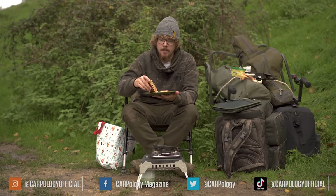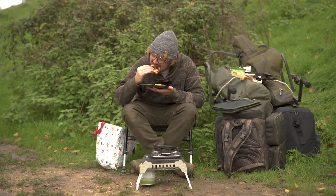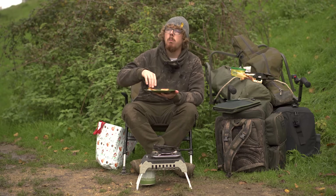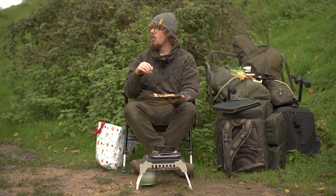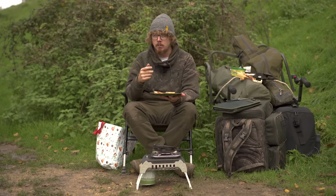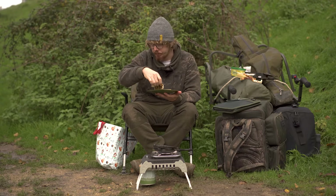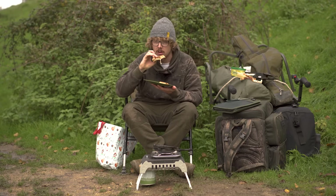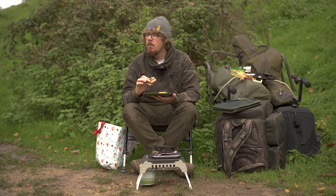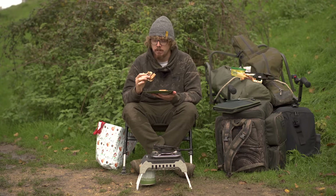That's all for me for now — I'm going to have this and probably another one. Subscribe, click on a different video, or you can stay and watch me finish a toasty. Probably sounds amazing with a mic right next to my mouth. Sorry!